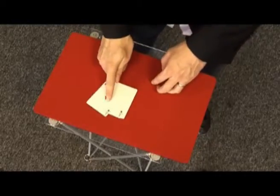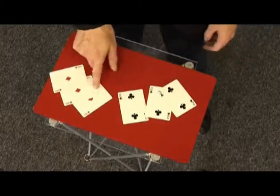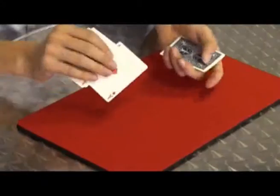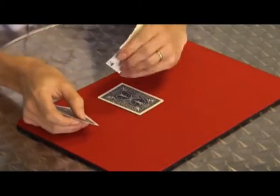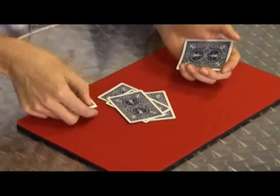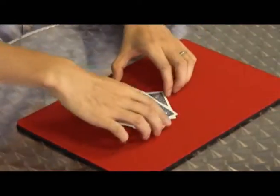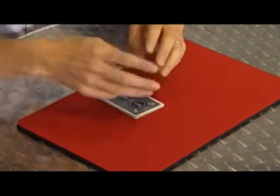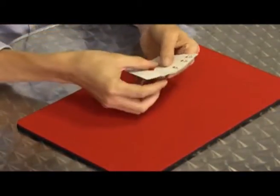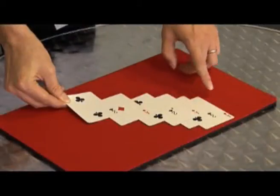With one finger I separate the cards. There's three red cards — a red card, a black card, a red card, a black card, a red card, lastly a black card. Colors go down, colors are mixed, but once again if we wait just a few seconds — spread them out — you can see all the colors separated.